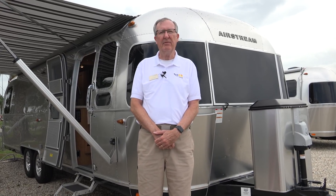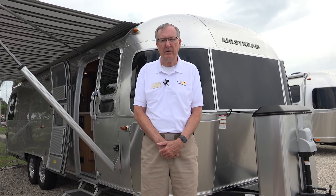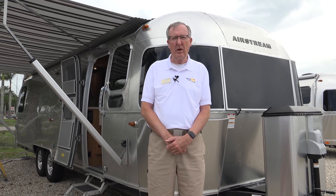Hey, welcome to Airstream of South Florida here in sunny Fort Myers. We're going to take a look, Sherry, this morning at the Airstream 30-foot Classic. We're going to walk around a little bit. We're not going to get into great detail, but I did want you to see the floor plan and some of the features, so let's get started.